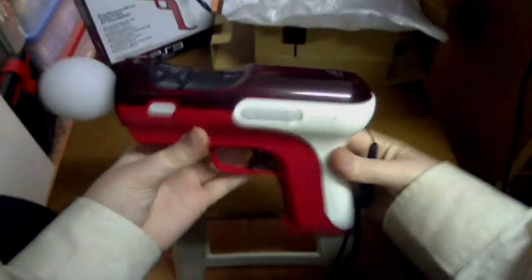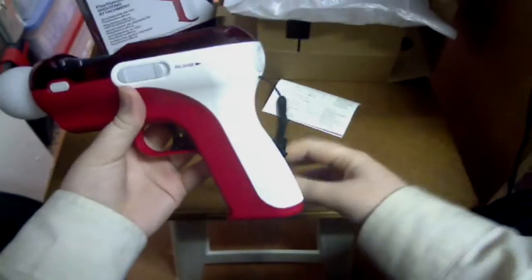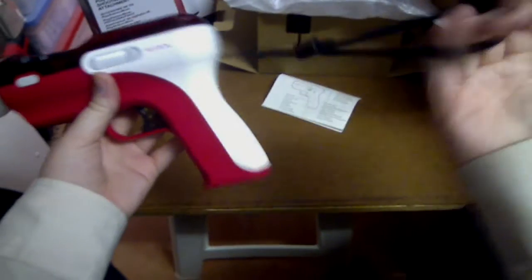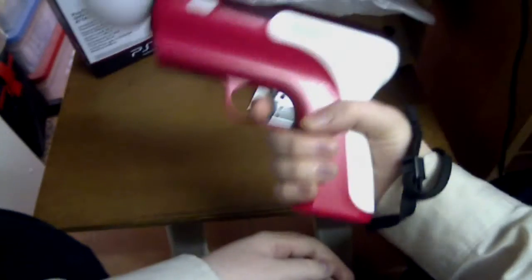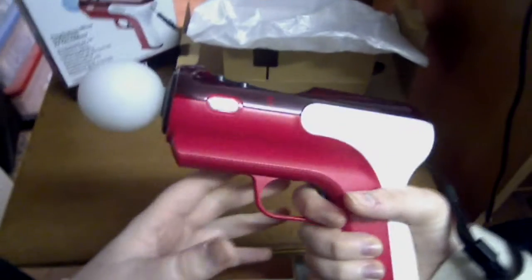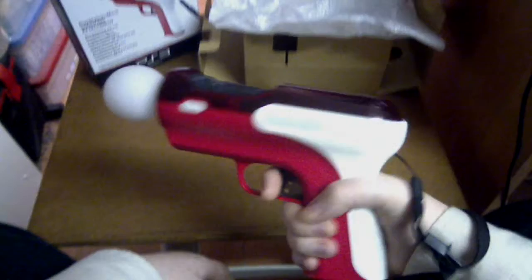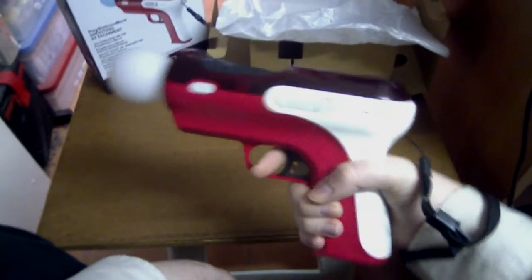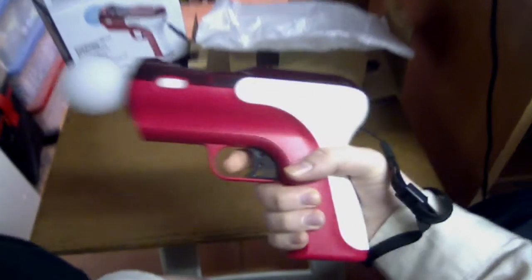So that's the final look with the Move motion controller installed. That wrist strap is there in case you want to have it on your hand while you're shooting — so if you get frustrated and try to throw it at the screen, it doesn't leave your hand. It makes a fair bit of weight once you add the motion controller, but it still feels comfortable, so it doesn't distract at all.